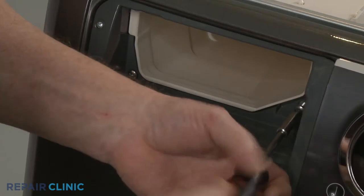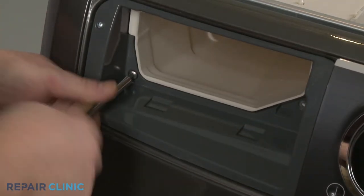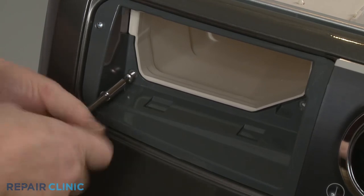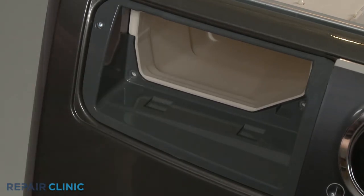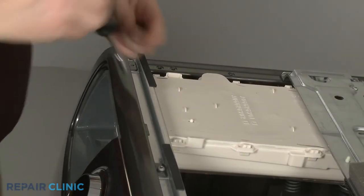Now unthread the two larger screws inside the dispenser drawer housing. Next, unthread the three screws securing the top of the front panel.